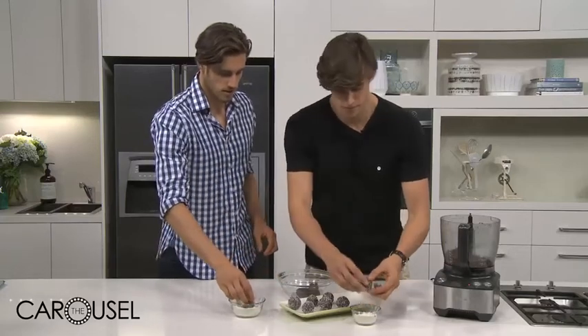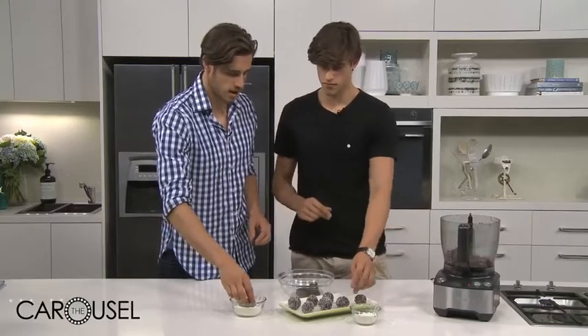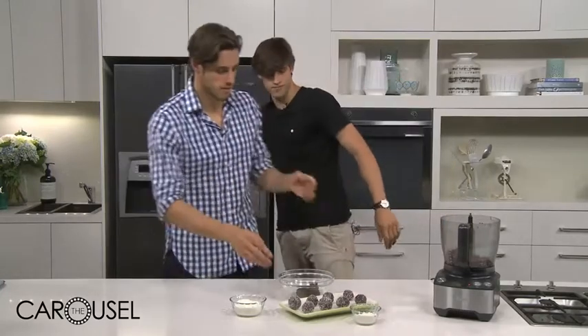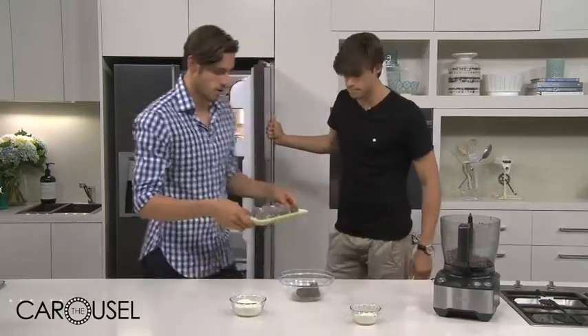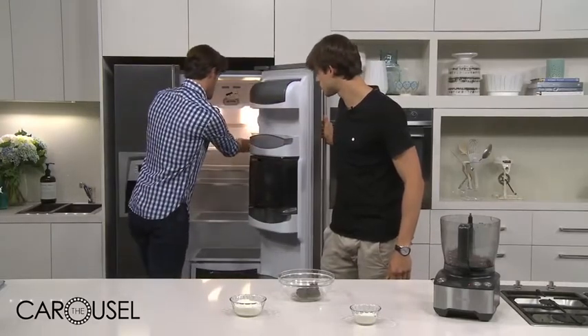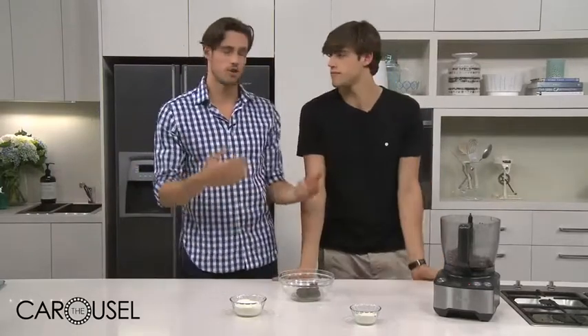It's pretty easy and simple — pretty quick. The advantage is that it is so easy, and you can keep them for a couple of days in the fridge. You can have them on the go. For us, when we're shooting, it's something nice — a sweet fix to liven up your day.